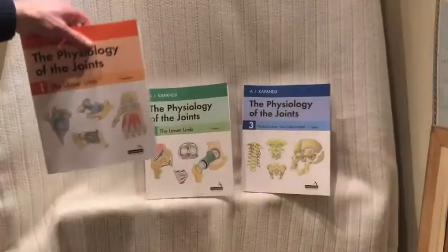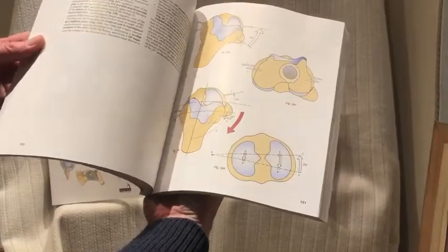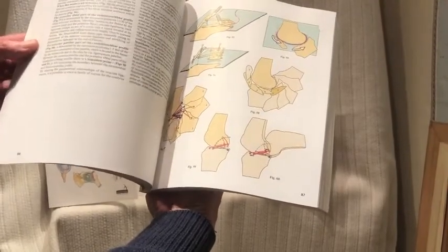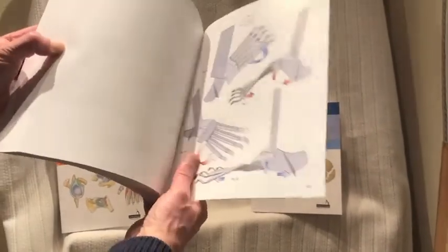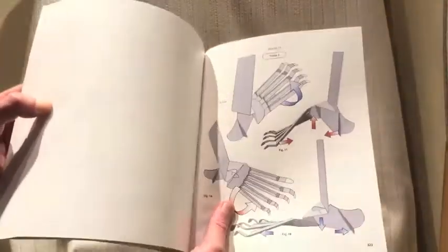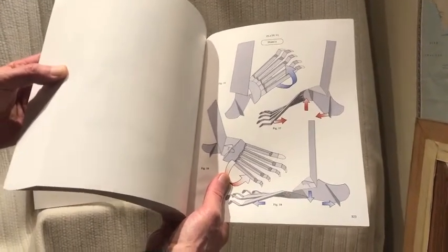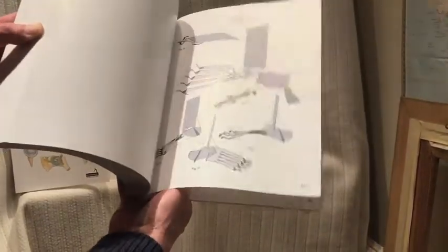The upper limb, the lower limb — the same kind of very clear pictures. Very easy to learn from, very easy to reproduce in an essay or whatever. And each book has at the back a nice feature: a model that you can make yourself, by cutting out the shape shown on the page. You can make a model of the knee or the lower limb or the hand.